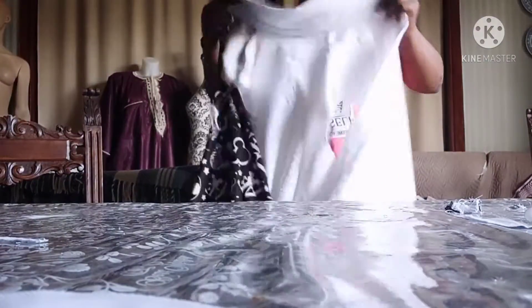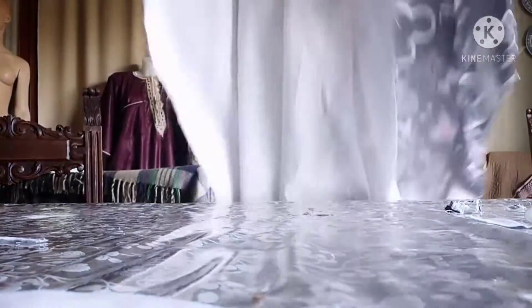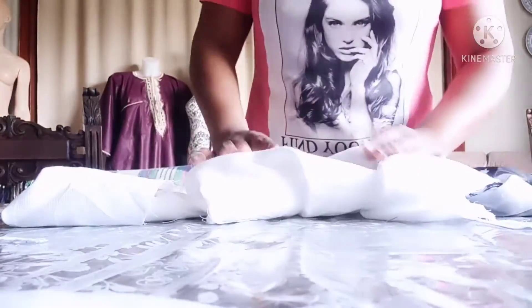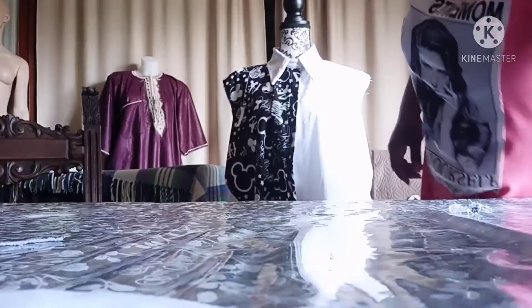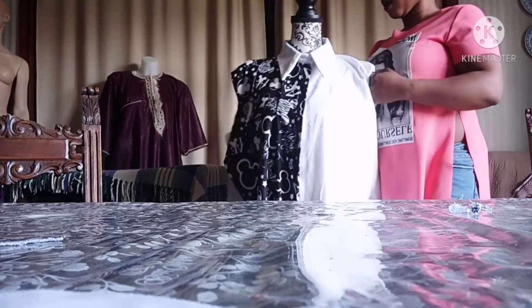After facing the collar, this is what it looks like — this is the back. Let me just put it on the dummy so you guys can see how the collar looks. After joining it on, this is what it looks like.